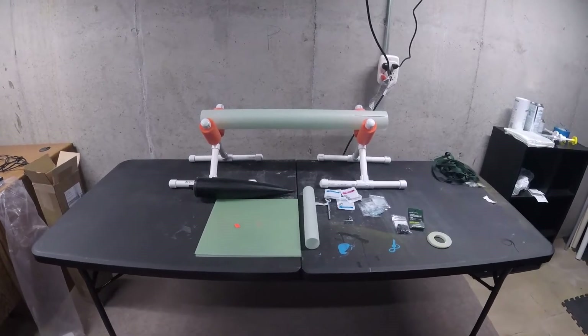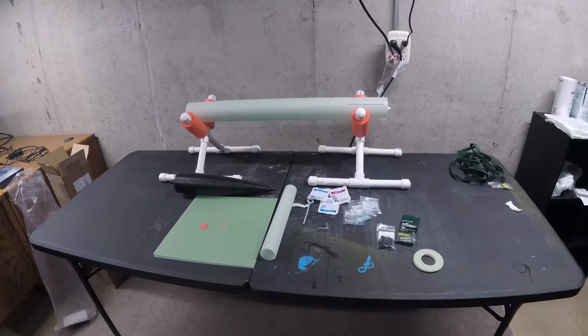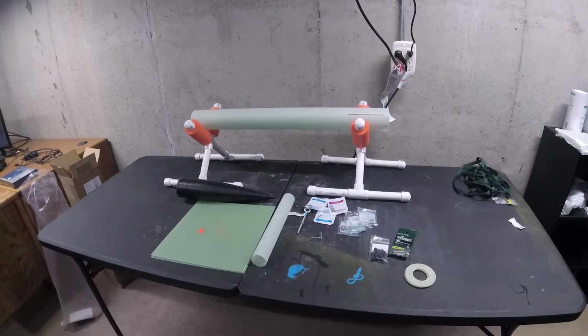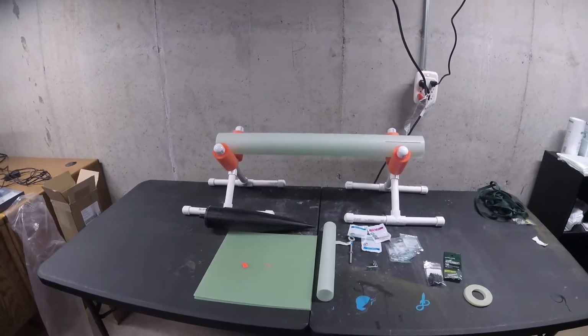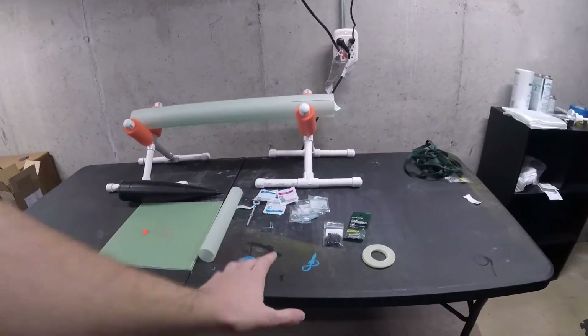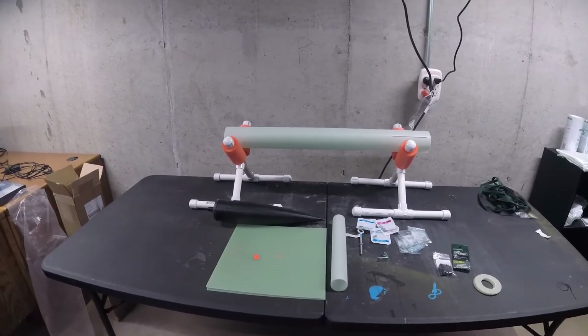Hey gang, welcome back to Inverted Pursuits Laboratory and our next installment of 'It's All Up From Here,' getting started in high-power rocketry. As you can see, we now have all the parts I ordered from Mad Cow in, plus some parts that I've gotten and picked up at the store, which you would have seen in our intro here.